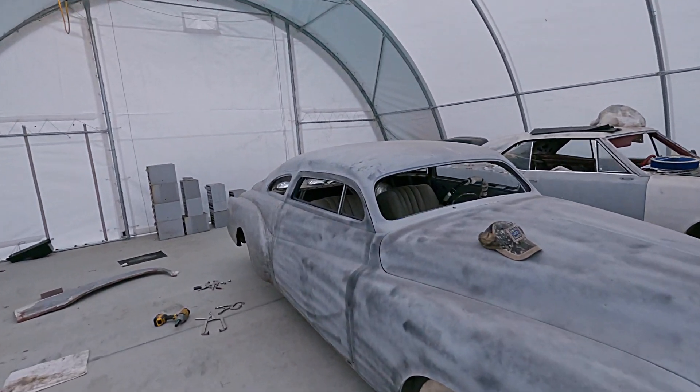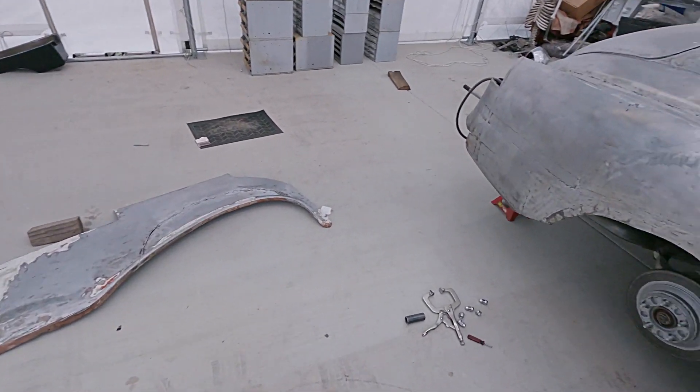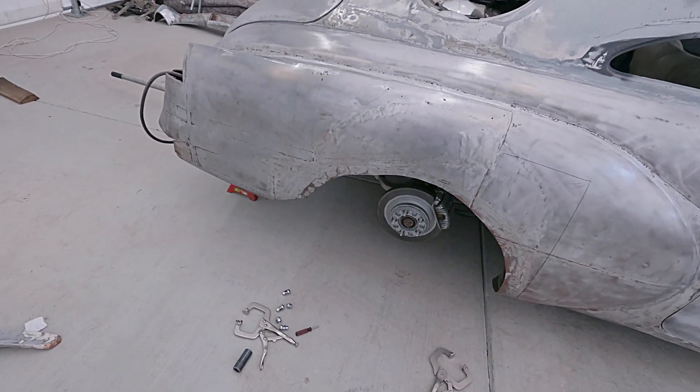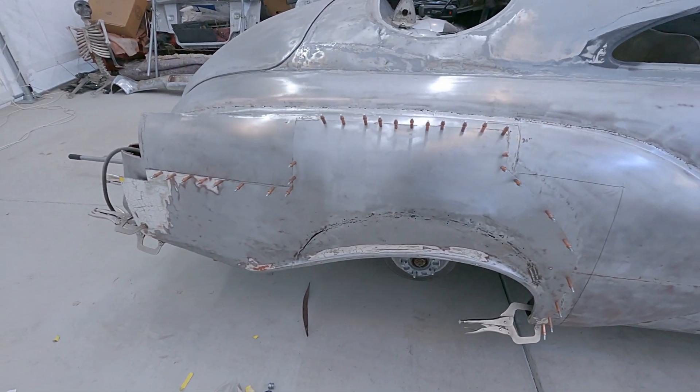Hey everybody, welcome back to the channel. Sorry for the rain, but today I'm working on the '50 Merc. I've got to put the '56 Chevy quarter on, so I've got to do some measurements. I got the quarter all measured and clicked on, and now I just have to tack it and then cut the quarter behind it out and weld her up.